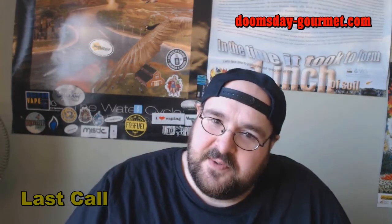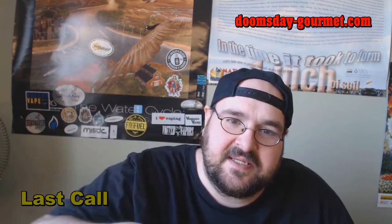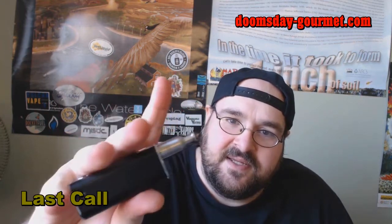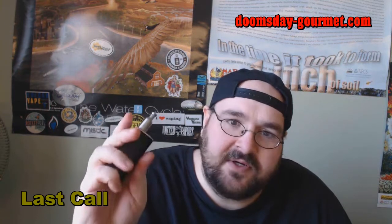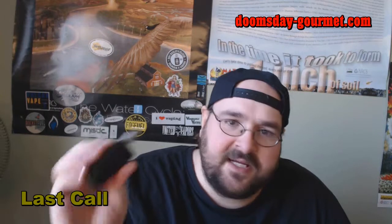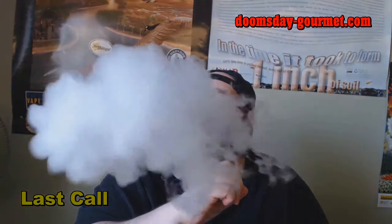Next up is Last Call. I really dig the logo on this. I have that loaded up in my Smoke RDA — which I call Stealth Vaping Perfected — single micro-coiled to 1.2 ohms, on my E-Leaf Eye Stick, which will be firing at 20 watts.